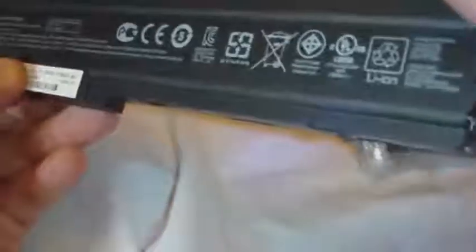It's a tiny, small, thin battery. It's rated at 14.8 volts, 1880 mAh. This is the HP Mini 5103.